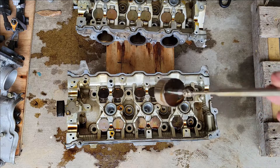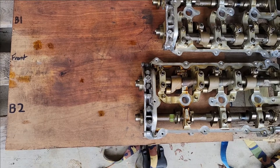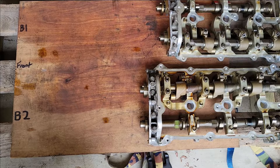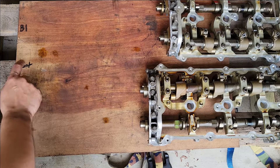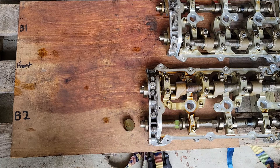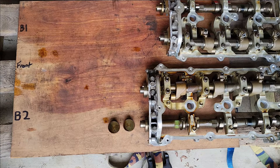What I do is put the camera here and actually label everything. The way I have the heads oriented is basically bank one, bank two, and then the front of the heads or front of the engine. So we'll start in order here and pull each one of them out.